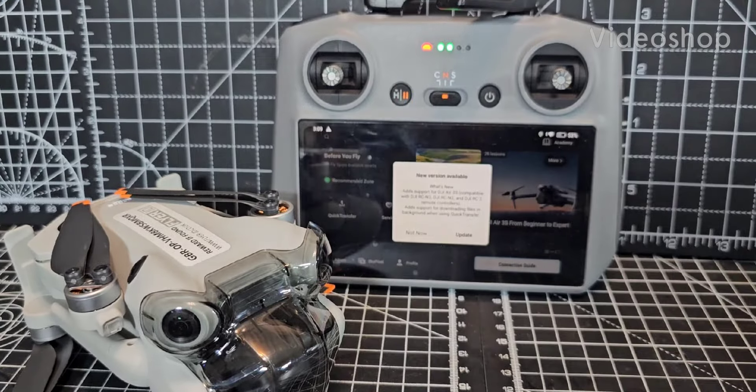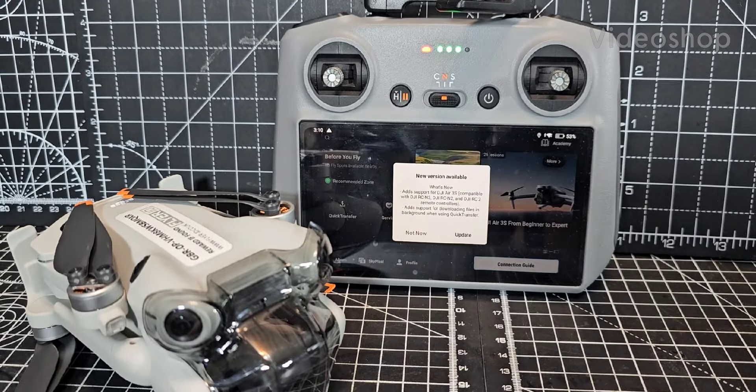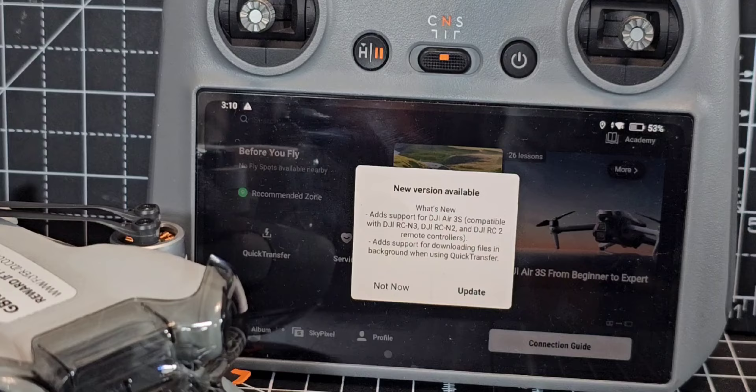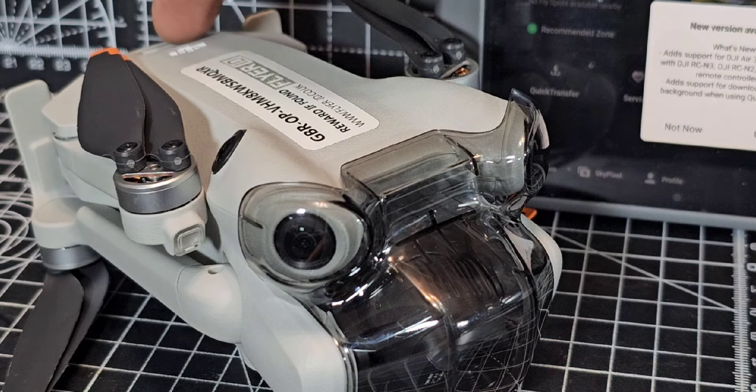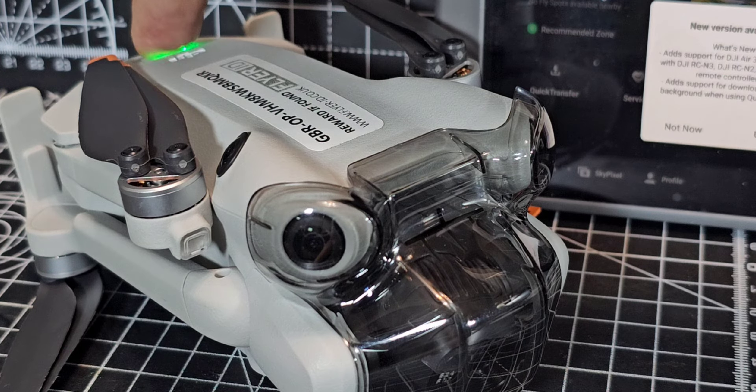Welcome back to Hamtech drone learning videos. Today we are going to install the new update for the DJI Mini 4 Pro version 1.15. We're going to press and hold the Mini 4 to power it on.